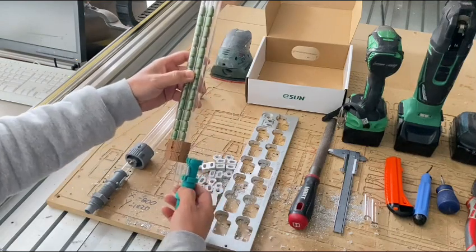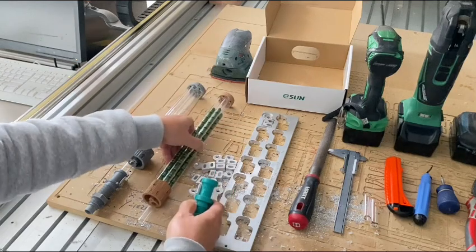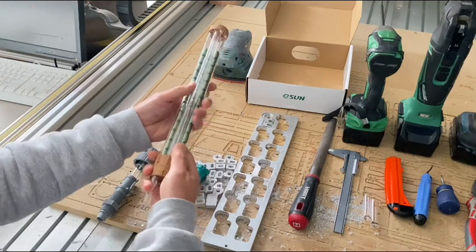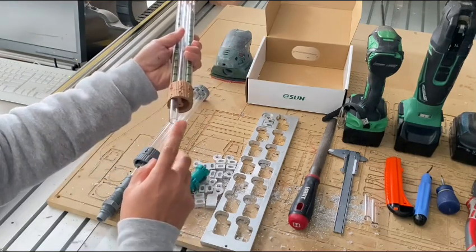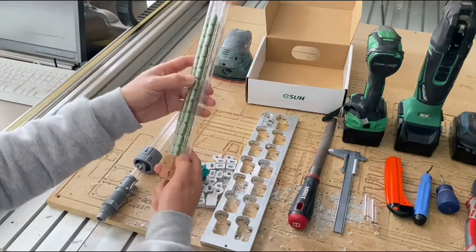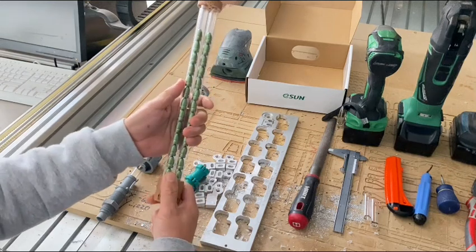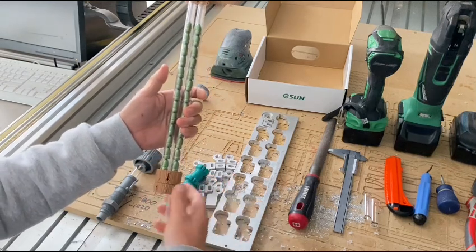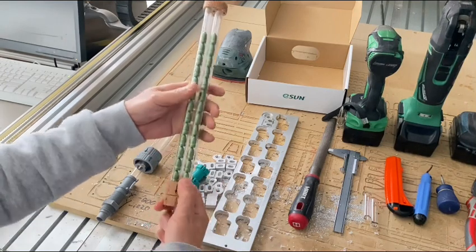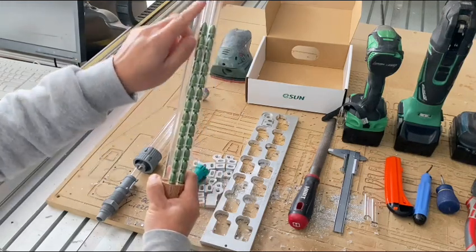When you buy one of these as a set, we give you the correct size die. The difference between these two versions is the tube — this tube has about a 10mm inner diameter, so it fits all the smaller projectiles: 9mm, 10mm, 357, and some rifle calibers like 6.5 Creedmoor, 308, and 270.